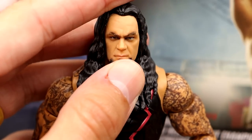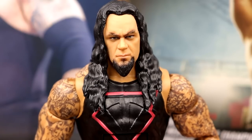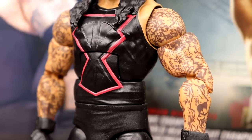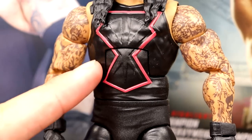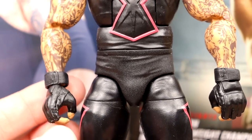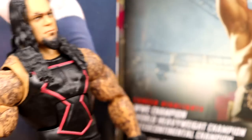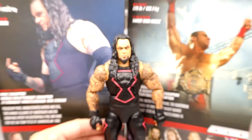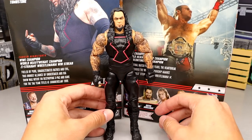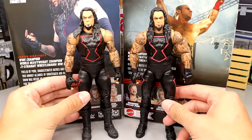The Undertaker figure itself is pretty much the Hall of Champions with slightly bigger double-jointed arms, interchangeable hands, and a slightly better head sculpt. It really reminds me of Nintendo 64 Undertaker at WrestleMania 2000 — that style of Taker. You've got the logo outline on the singlet, jacked arms, gloved gauntlets, nice tights with gloss and matte black, going down into black boots.